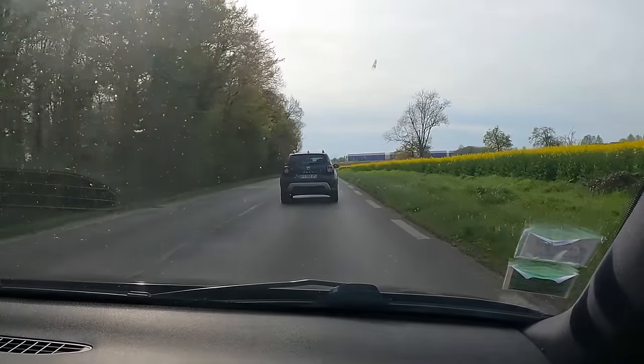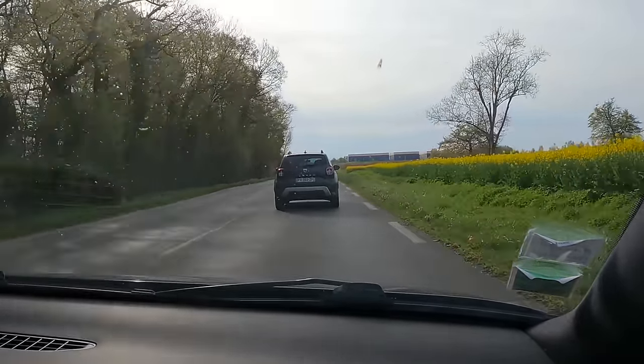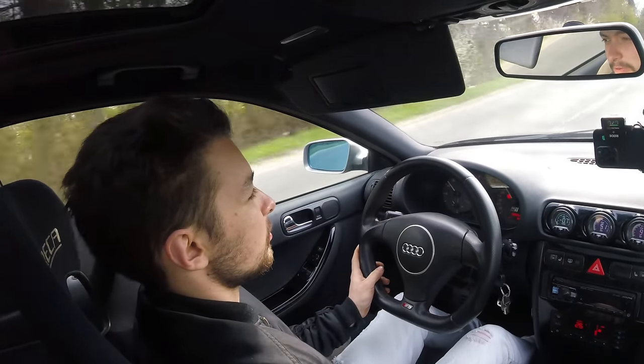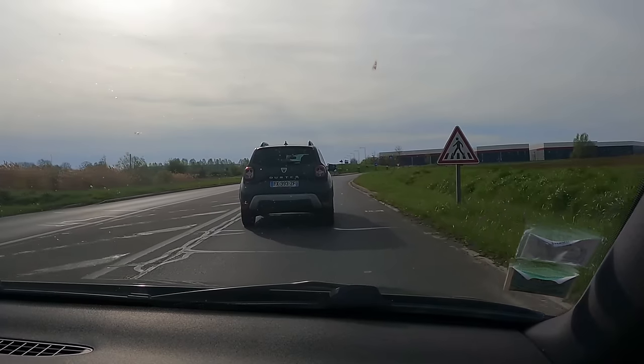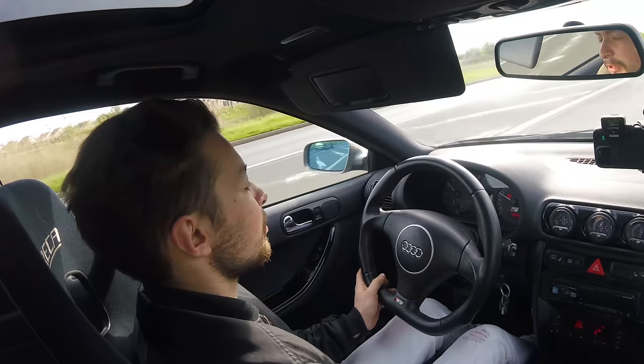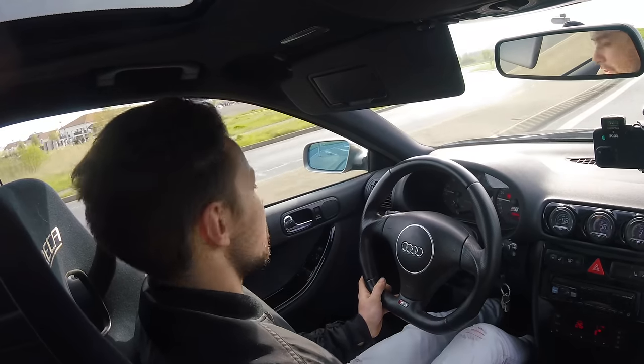Tony has just refuelled — the tank holds about 60 litres and gives roughly 300 km of range, depending on how you drive. The car runs 100% ethanol, which increases consumption by about a quarter. Tony confirms it does consume considerably more than before with the new power level.